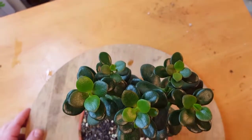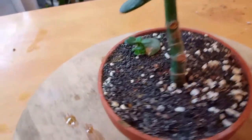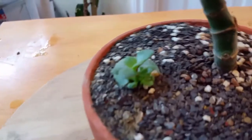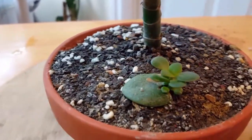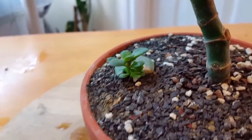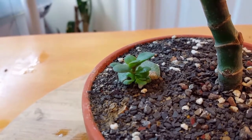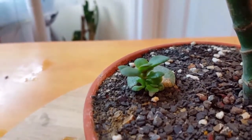I'll give you a top view here. You can see all the new leaves on the top, including this little guy. I also planted him in here — he just had three or four roots on him. This one's doing really good.